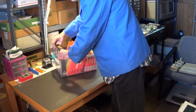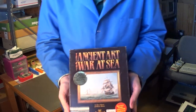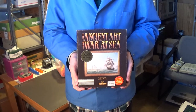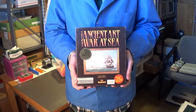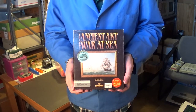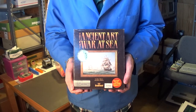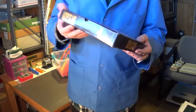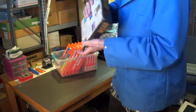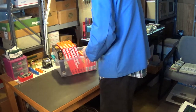Last for the software is this really nice Ancient Art of War at Sea. I'll be showing the contents of the box, the discs, and the manuals in a future video when I show the rest of my Apple II software. So you'll get to see what's inside this box in a near future episode.